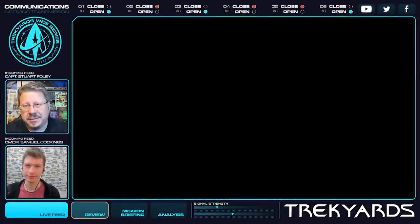Hey everybody, welcome back to Trek Yards. I am Captain Foley. I'm Connor Cones.